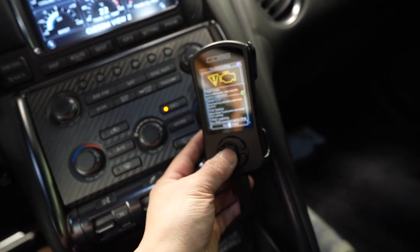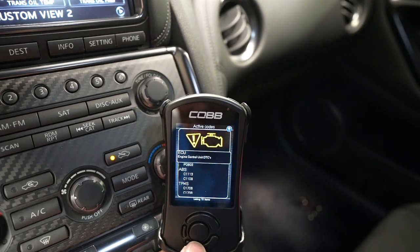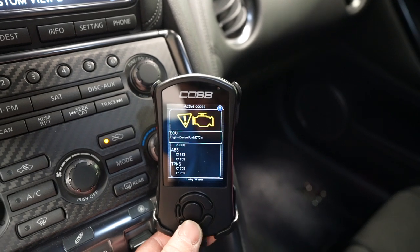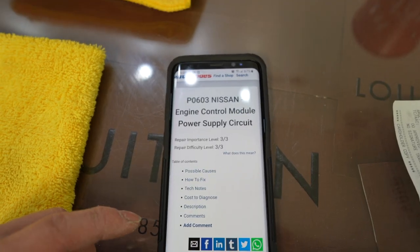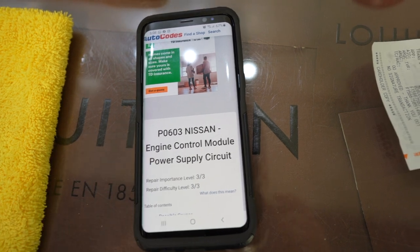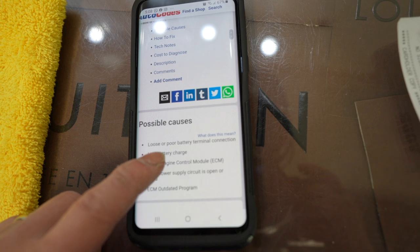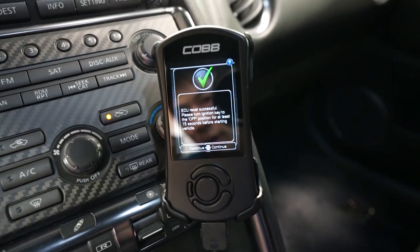There we have a check engine code — engine unit DCT. P0603. Looking at the code here, P0603 says poor or loose battery terminal connection or low battery charge. I'm assuming because I parked it for so long the battery was kind of low. I'm going to go ahead and clear the code with the access port — just resetting the codes now and it should be good to go.